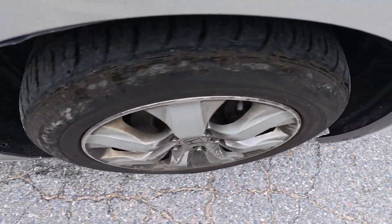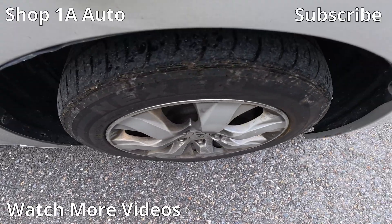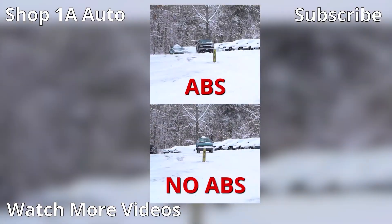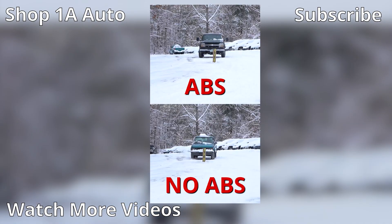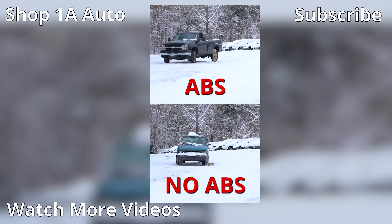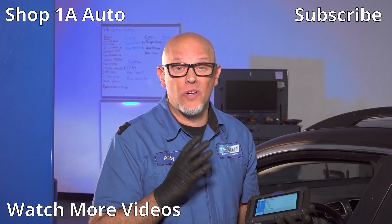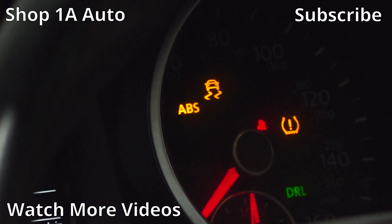ABS is important, so you don't want to put this repair off. Most people think that ABS is just going to slow you down faster, and although that is the case, it's not the only reason you have ABS. In slippery situations, it keeps you from losing control of the vehicle and gives you the ability to steer out of harm's way. So when that light comes on, make sure you figure out what's going on and repair it as needed.